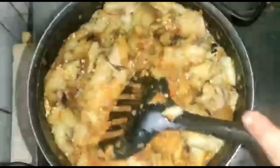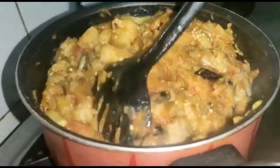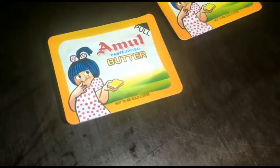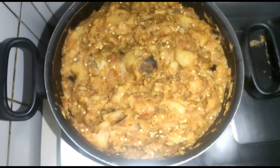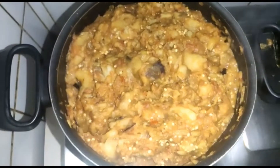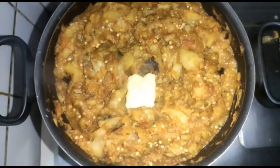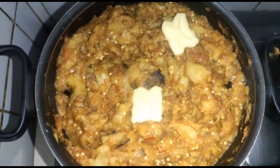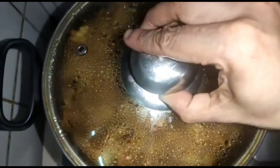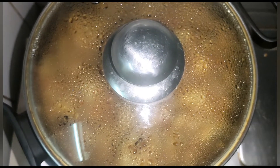Now the eggplant must combine with all the potatoes, onions, and spices properly. Then take two small pieces of butter and add them over the dish — this is optional, but adding butter gives more taste. Close the lid and keep it for about three to four minutes.